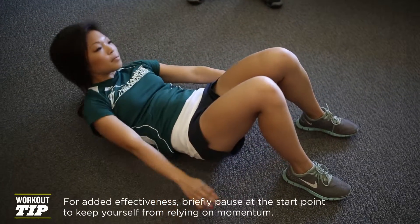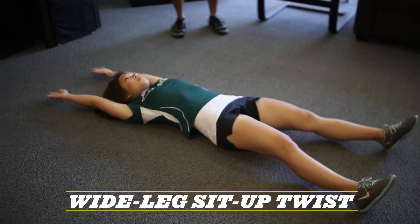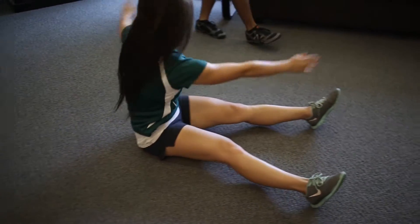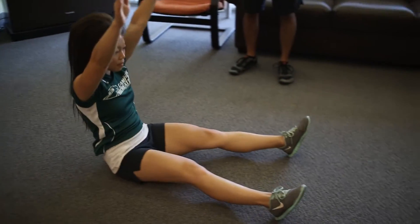Next one we're going to do is wide leg sit-up twist. Your feet are on the ground, about shoulder width or wider, and you're going to bring your right hand to your left foot as you come up. You come all the way back down and switch.